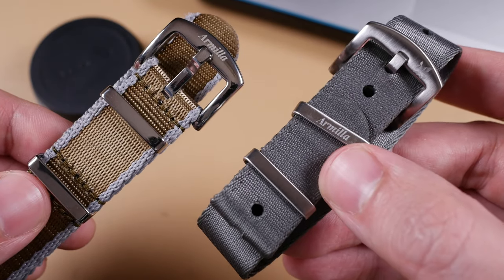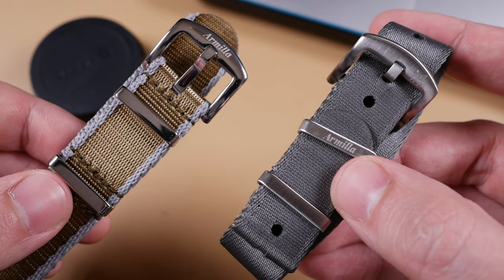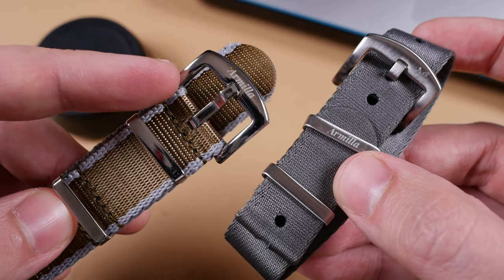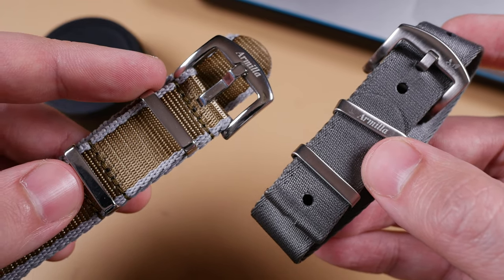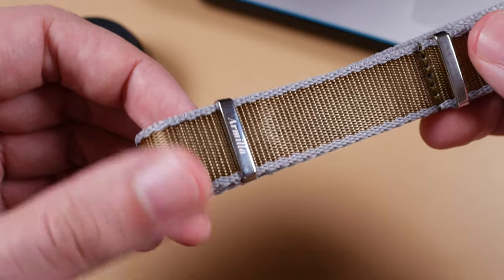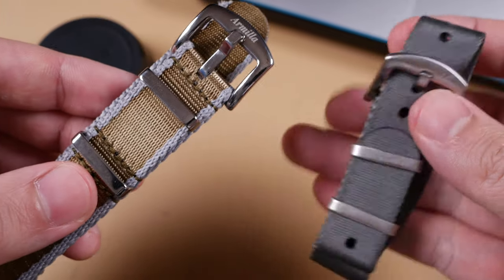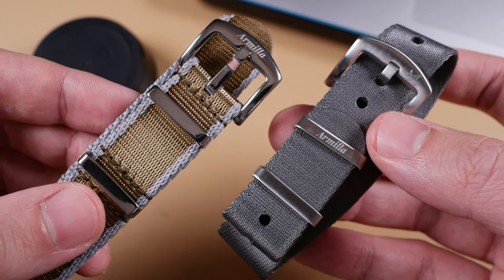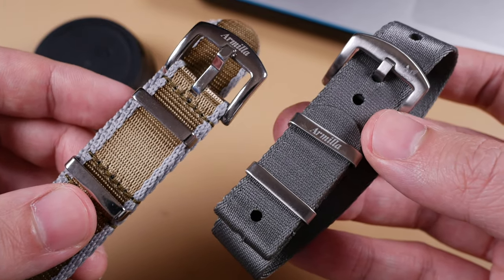I also take issue with the uniformity of the branding on both straps, or rather the lack thereof. The Vestigo's buckle features the Armilla Griffin, while the polished buckle of the Aeroballistic features the name Armilla, but the first and second keepers feature no branding. The first keeper on the Vestigo also features Armilla, whereas on the Aeroballistic it's featured on that secondary piece of fabric. I would like it if both featured the branding in the same location. This is a minor complaint, but it does look a little confused.